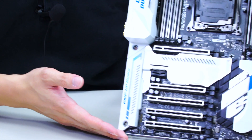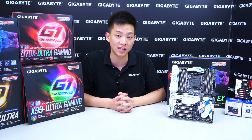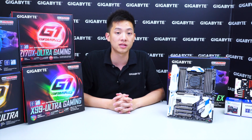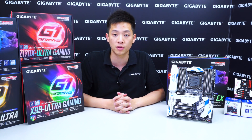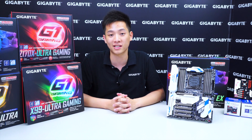Alright, so that basically wraps it up for the overview and unboxing of our X99 Designere EX motherboard. If you guys like what you saw be sure to like the video and subscribe to the Gigabyte motherboard's channel. And if you guys want to learn more about Gigabyte and find out any contests or promotions please like our Facebook page. Again, my name is Leon Chen. Thanks for tuning in and we'll see you next time.